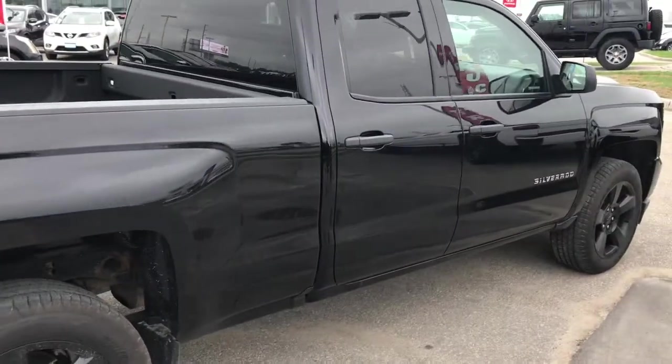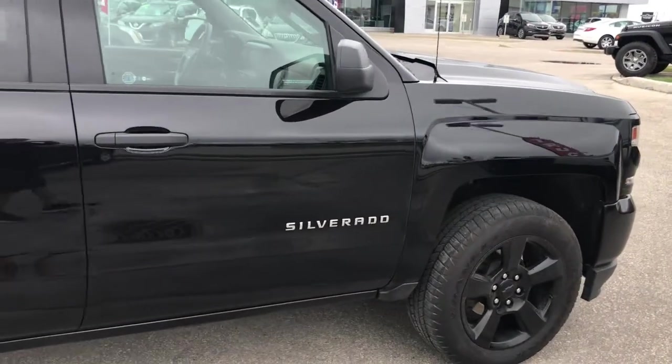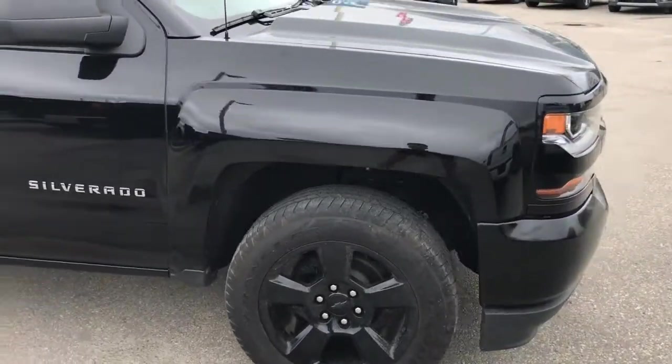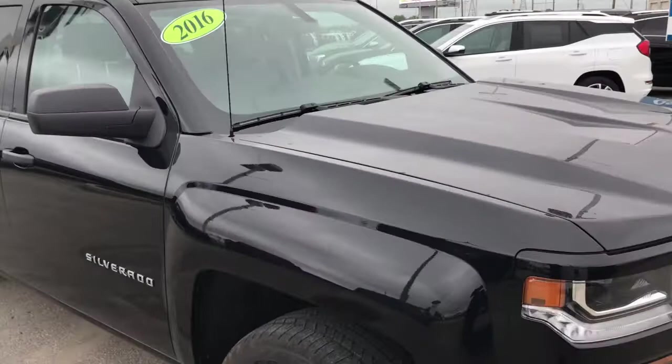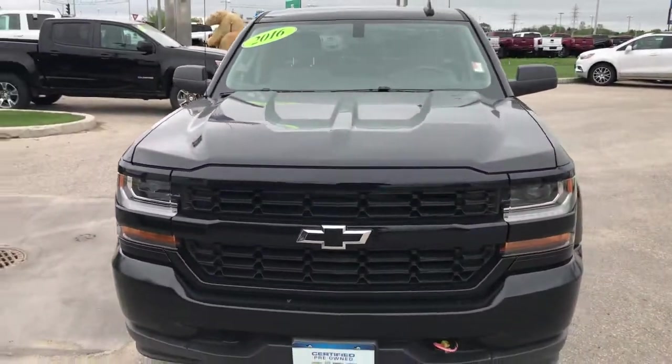Let's take one more good look at the exterior of the Silverado Blackout Edition. You guys are going to absolutely love this truck, but you have to see it in person — so come on down to McNaught Cadillac Buick GMC, where our sales professionals will give you an in-depth tour.